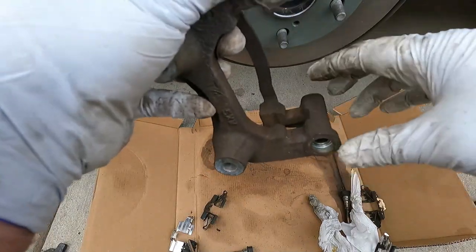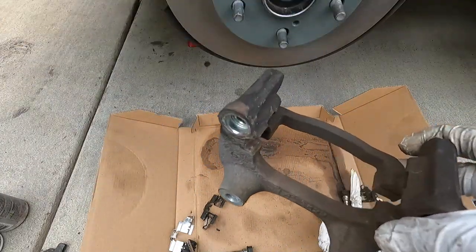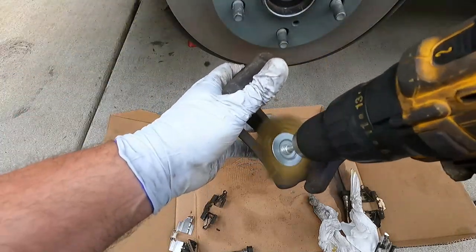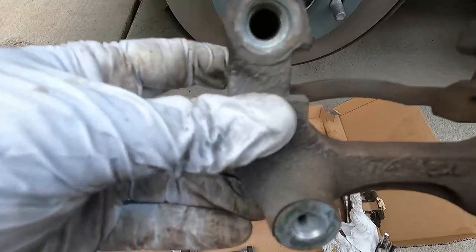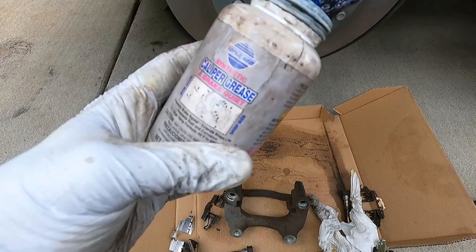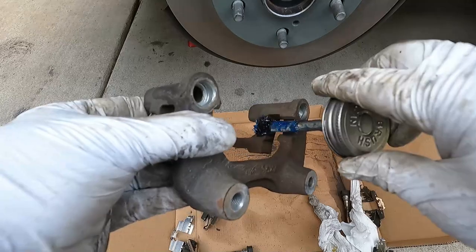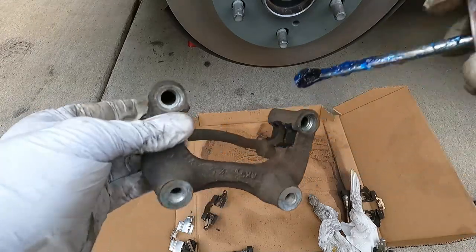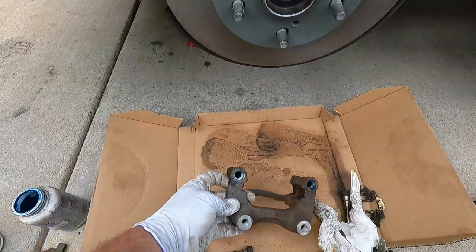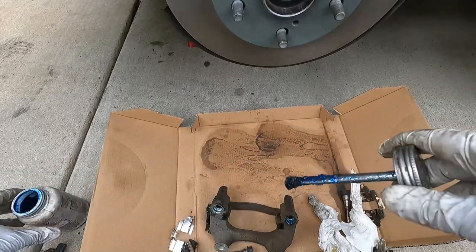Before we put those on, we need to clean this surface under those clips to make sure that they sit nice and flush. I'm going to use the wire wheel again — remember to wear safety glasses. Then I'm going to put just a little bit of caliper grease underneath those clips. This isn't the high-temp stuff — it's just to provide a little coating underneath to prevent rusting or corrosion that would cause those brackets to push up. This is the same grease I'm going to use on the slide pins.